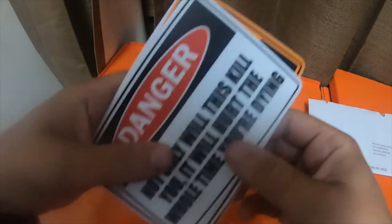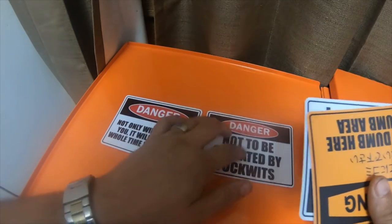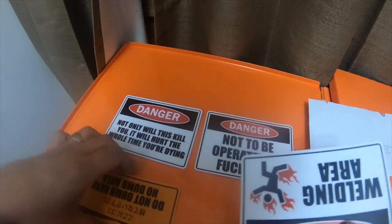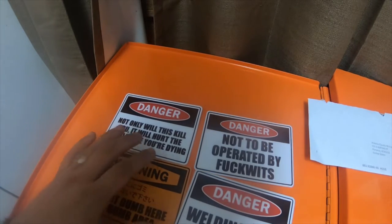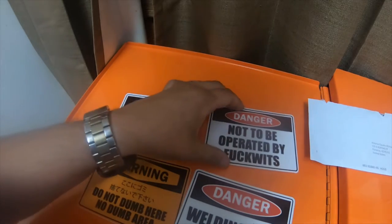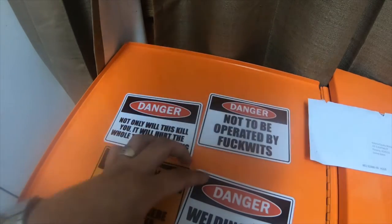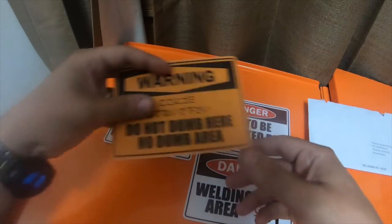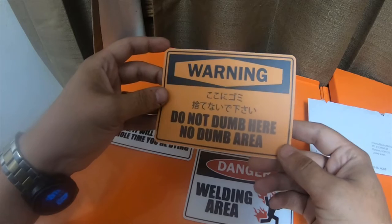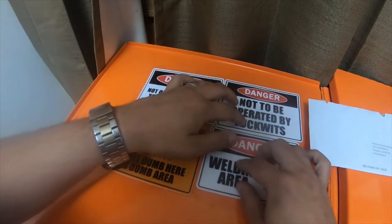Enveloped blank — these are all stickers I got from AVE. 'Not only will this kill you, it will hurt the whole time you're dying.' 'Not to be operated by fuckwits' — I believe I already have that one. 'Danger welding area' and 'Warning: do not dumb here' — no dumb area. Thought they were pretty funny, so I picked them up.